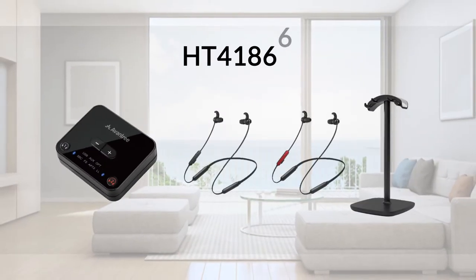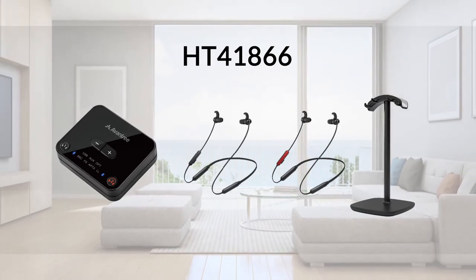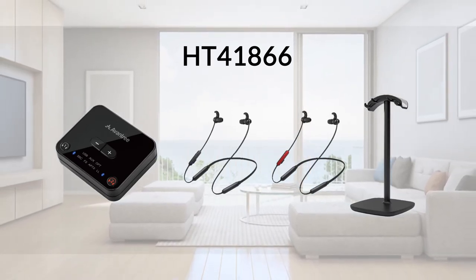This is the Avantri HT41866 dual wireless headphones and adapter combo for watching TV.